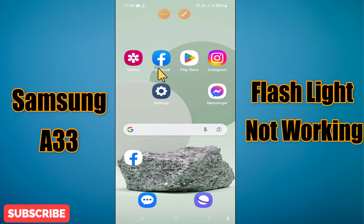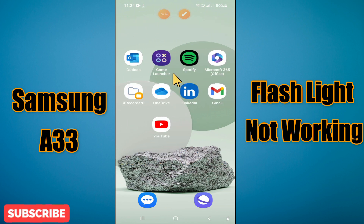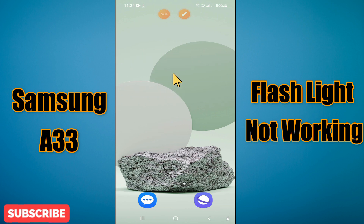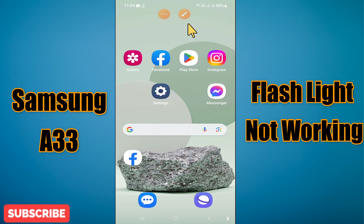Welcome back with another video tutorial. In this video I will show you how to fix the flashlight, or torchlight problem, in Samsung Galaxy A33. If you are facing an issue related to the torch or the flash, I will tell you how to resolve it. Watch the complete video, follow all the steps, and if you are new to my channel, don't forget to subscribe and press the bell icon. Now let's watch it.